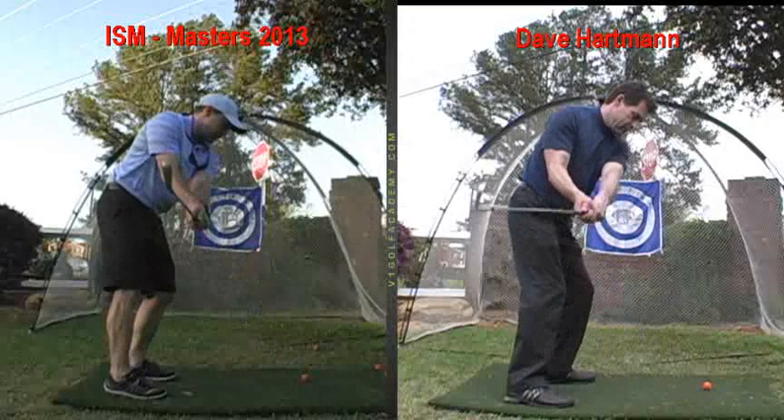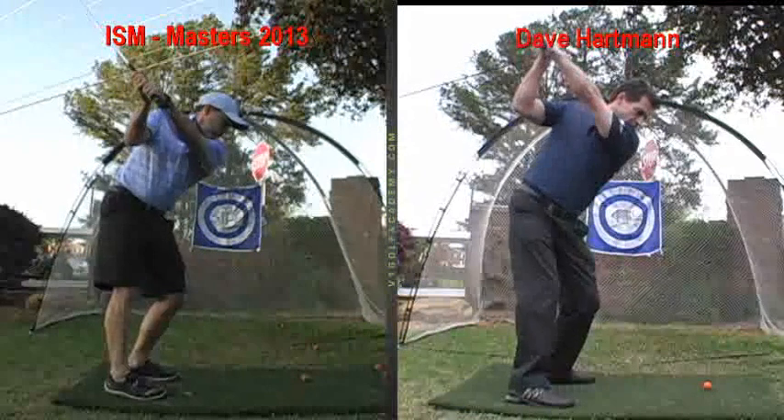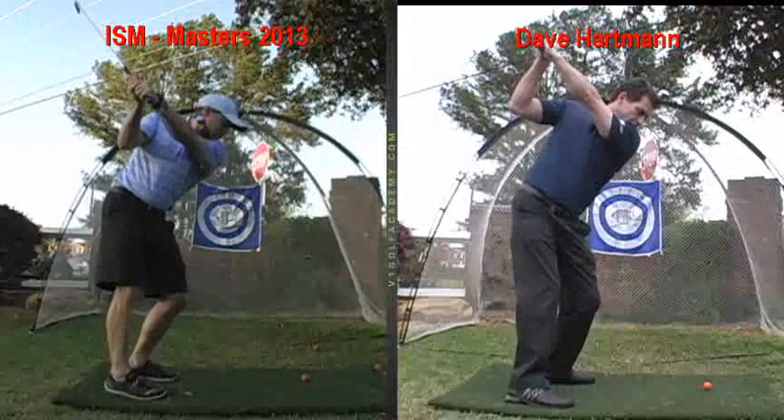So this is before I adjusted the grip? Yeah, 100%. See the club face? It's toward the sky, it's actually bellying up, opening up. The shaft's going back on plane, your turn's pretty good, but the club face is wide open.